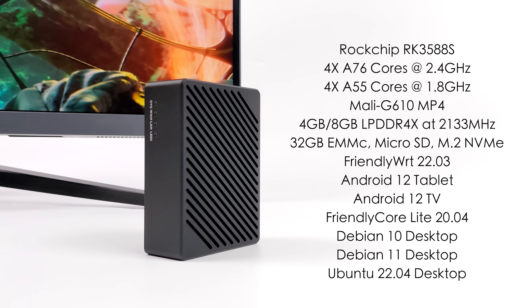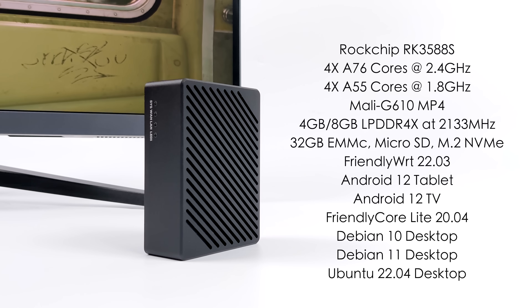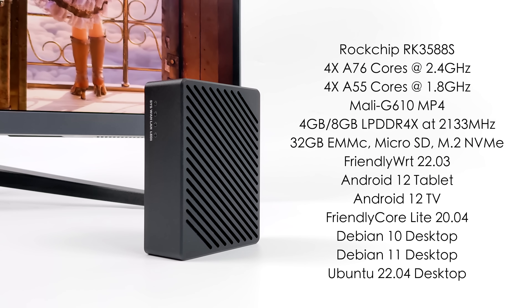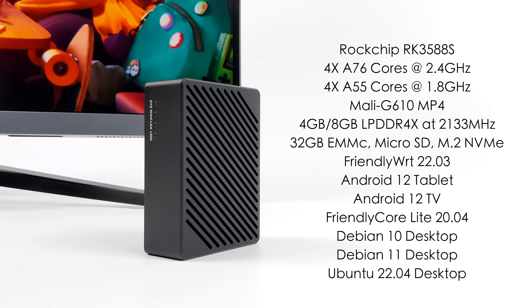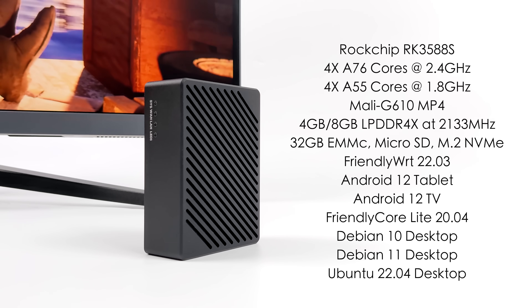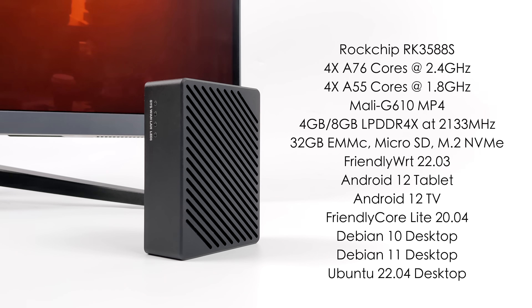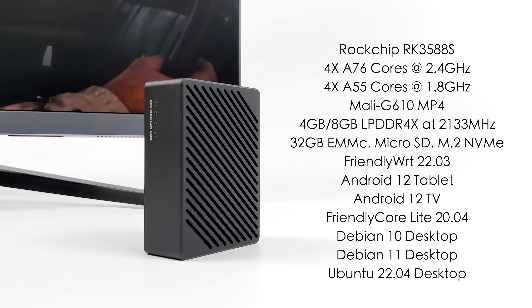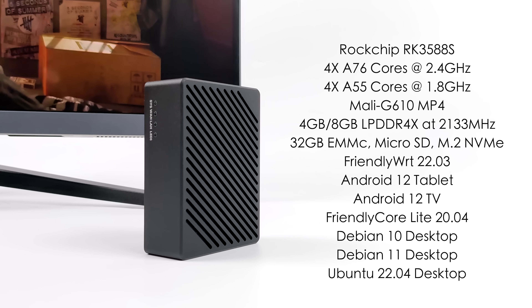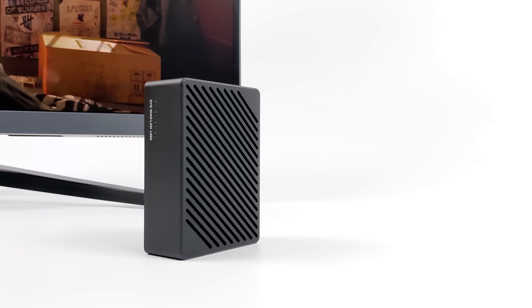Speaking of operating systems, right now out of the box they've got Friendly WRT 22.03, Android 12 tablet version, Android 12 TV version, Friendly Core Lite 20.04, Debian 10, Debian 11, and Ubuntu 22.04 desktop with the GNOME interface. So upon initial release we've already got a lot of operating systems to use on this board. There are also some community images posted over on the wiki. Right out of the box, this actually came with the Android 12 tablet version — that's what we're going to be taking a look at in this video. Later on we can test out Debian, Ubuntu, or I believe there's an Arch build somewhere, so let me know what you want to see in the comments below.